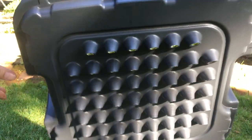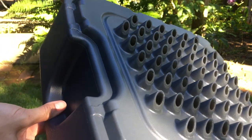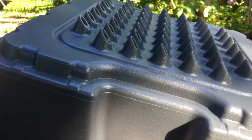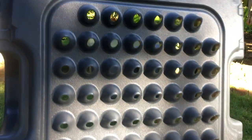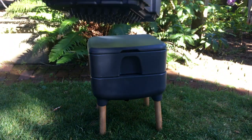The stacking worm bin has a base, two trays, and a lid. Each tray has holes in the bottom meant to allow drainage of excess moisture and to allow worm migration between the two bins. The tray has these robust half-cone-like worm ramps that poke into the soil below, giving the worms an easy way to crawl up from below. So how does worm composting in a stacking system work?